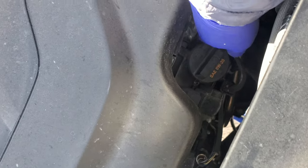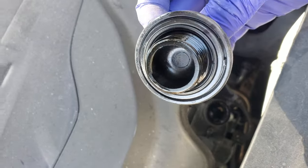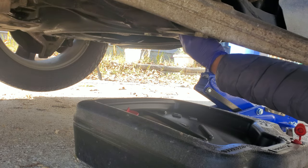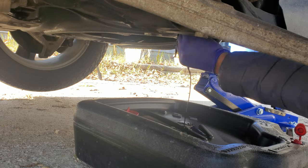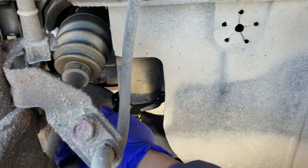You can remove the fill cover on top. Then remove the oil filter.